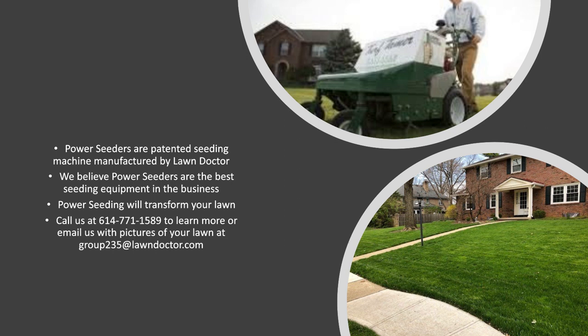So again, if you have nimblewill or if you have grass you think is crabgrass, that's probably nimblewill. Give us a call. We can talk to you about how to get rid of it and how to renovate your lawn. 614-771-15.